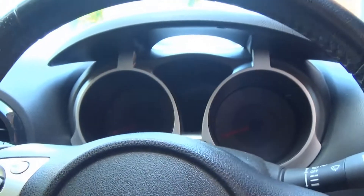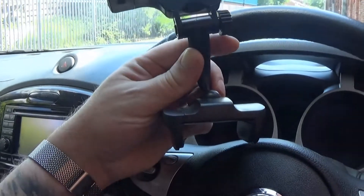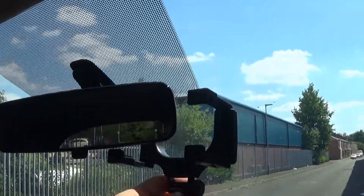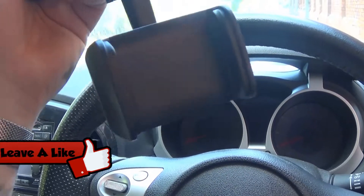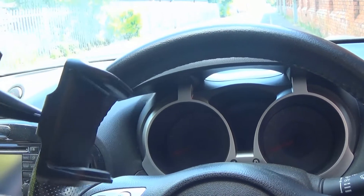Hello everyone, just wanted to do a quick video showing you what I bought, which is this — this is a mobile phone holder. This sits on the rear view mirror using these brackets; these slide down to lock it on there. Your mobile phone sits in that, and almost all sizes of mobile phone fit in here.